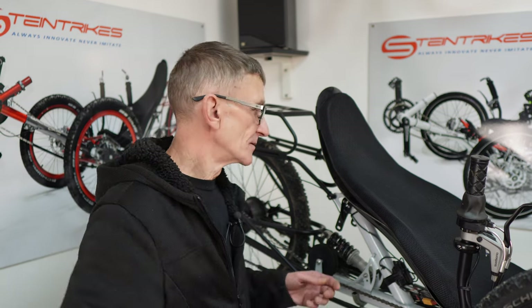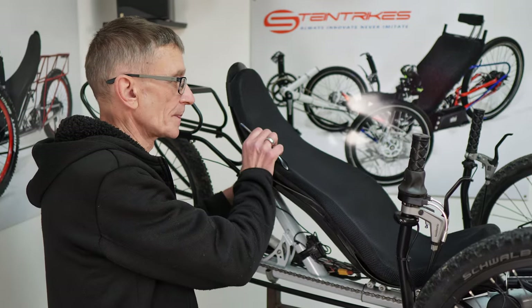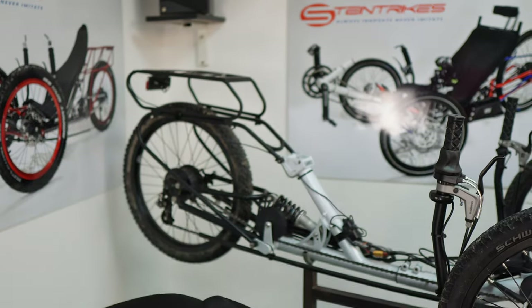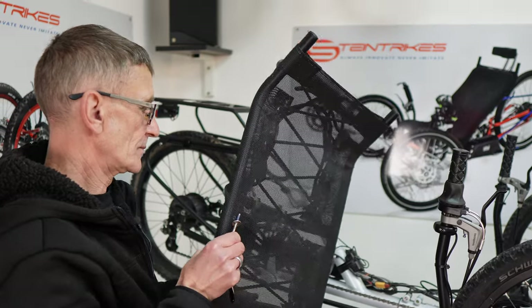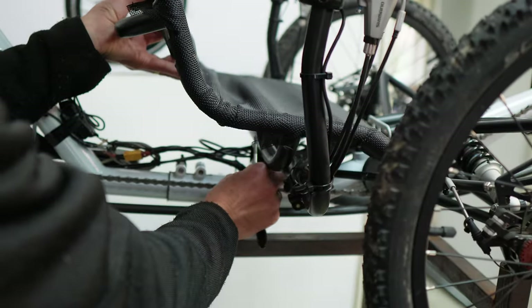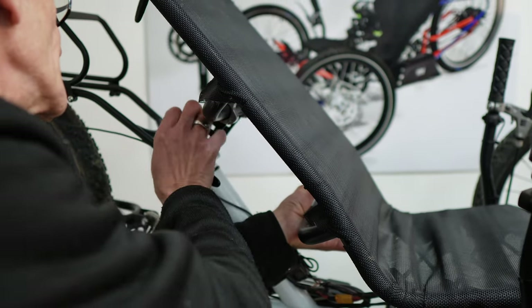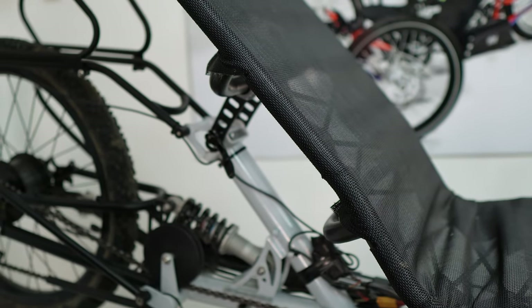The same procedure applies for the mesh seat. Remove the quick release, release the seat, place the seat in the bottom position, put the quick release back on, and you're done.